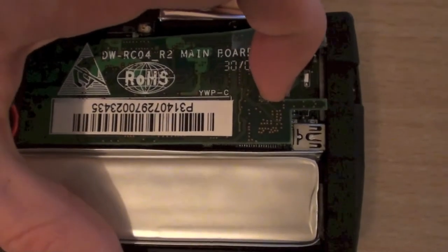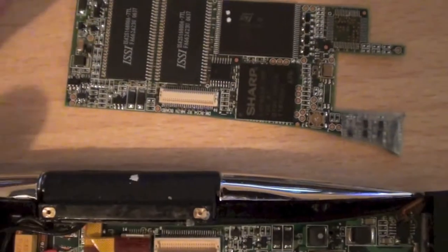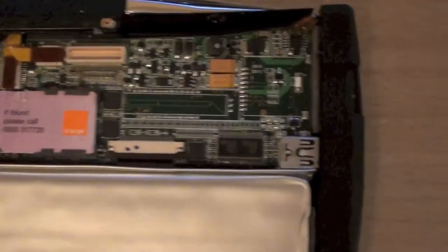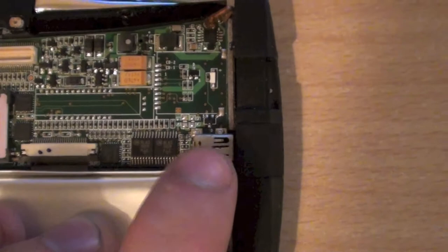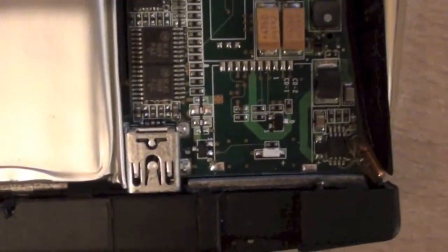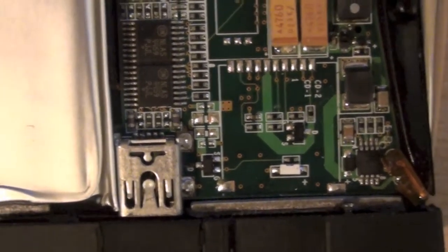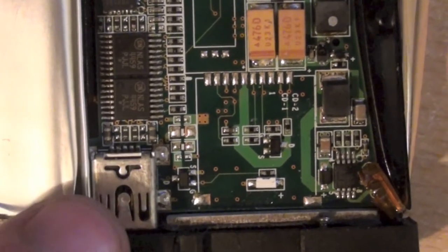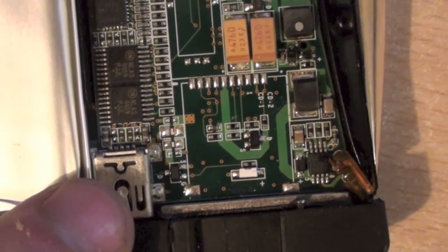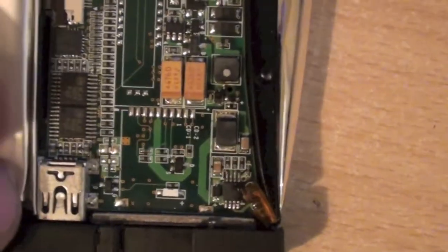This board simply clicks out. Underneath you can see a small header connector linking into this board. We've got a standard mini USB port — not micro USB, but standard mini USB. I've had to look very carefully at the tracks, and this is primarily simply for charging — there's no data connection; the data pins are not actually connected. The only pins connected are the plus 5 volts and ground. So you're not able to link this up to your PC, not because of software limitations, but because it physically does not have the capability.